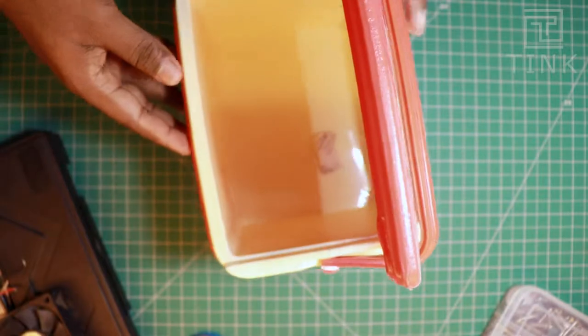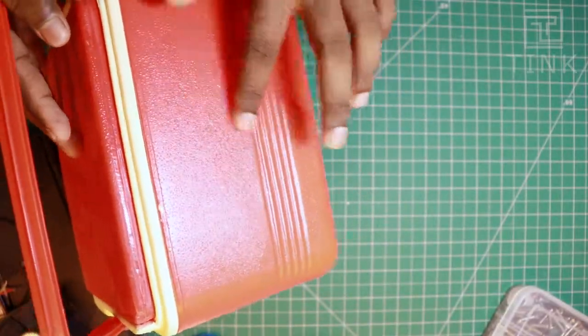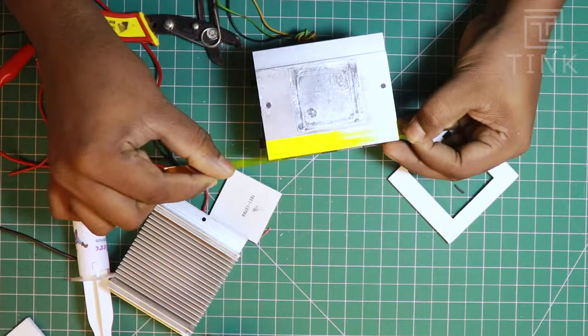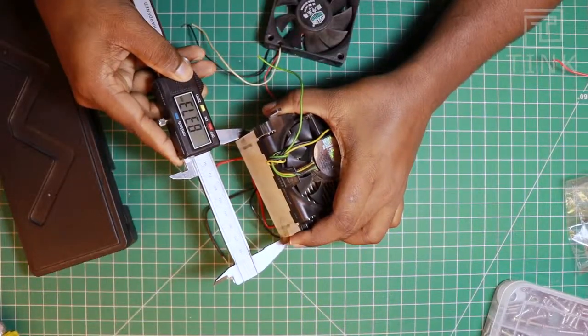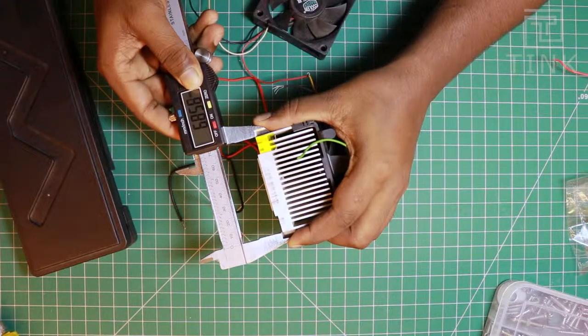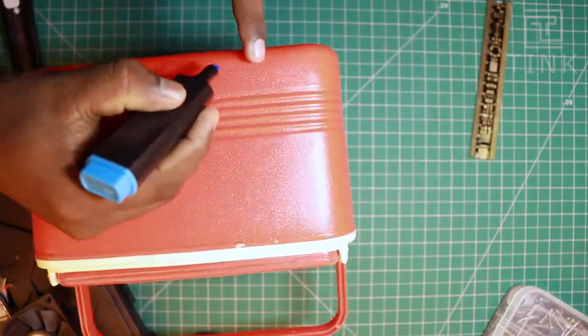To place the heatsink inside the chiller box, we need to cut a small portion from the outside. Let's fix a strip of heat-resistant Kapton tape to protect the wires. The aluminium frame measures 83.7mm in length and 68.6mm in width. Let's mark this part on the chiller box that needs to be cut.